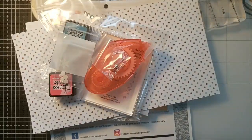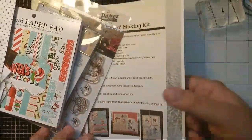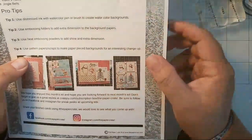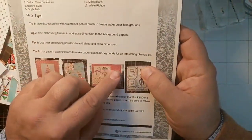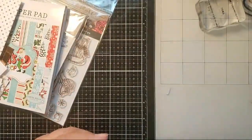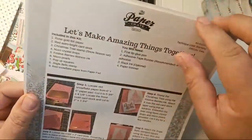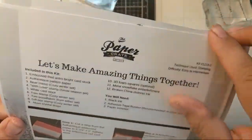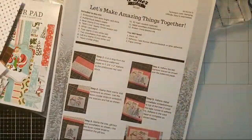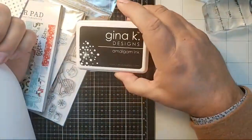I'm going to put the box here to my right and let's get started on a card. I think I want to start with this card right here with the bears and this red sweater — looks like a red sweater embossing. So as I go through the instructions, let me get this card out. Here it is. This is easy to intermediate level. It says I will need black ink, which I have right here. I have Gina K. Designs Amalgam Ink.